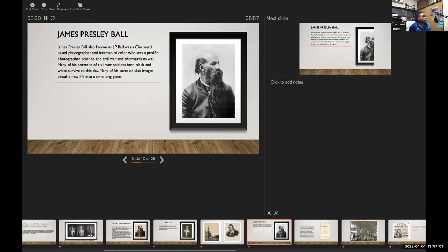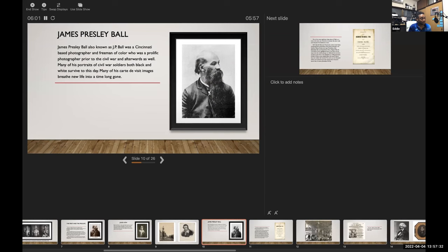Moving on to James Presley Ball, also known as JP Ball — he was a Cincinnati-based photographer, but as I said, he moved around quite a bit. He's probably one of the most prolific Black photographers prior to, during, and after the Civil War. Many of his portraits of Civil War soldiers — both Black and white — survive to this day. You'll find both daguerreotypes and ambrotypes; carte de visite images are still pristine.